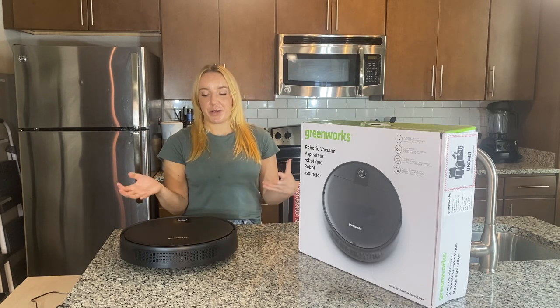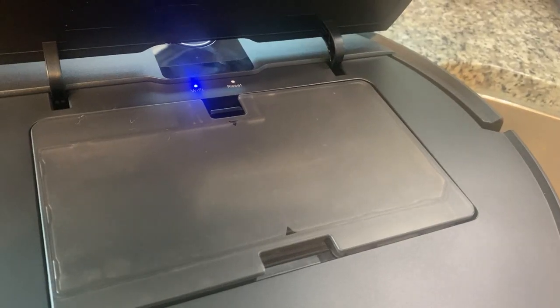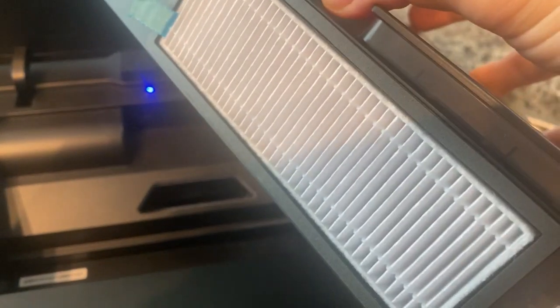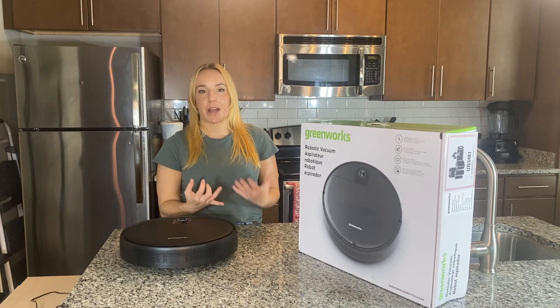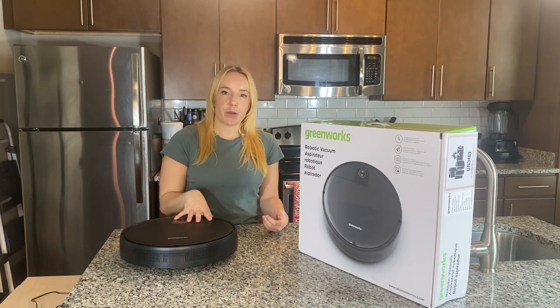You're going to want to clean out your dustbin often — it picks up a lot of stuff and has a ton of suction. It's really easy to clean out. The filter you'll also want to keep clean regularly. You can actually rinse this filter out with water and just give it about 24 hours to dry before you put it back in.